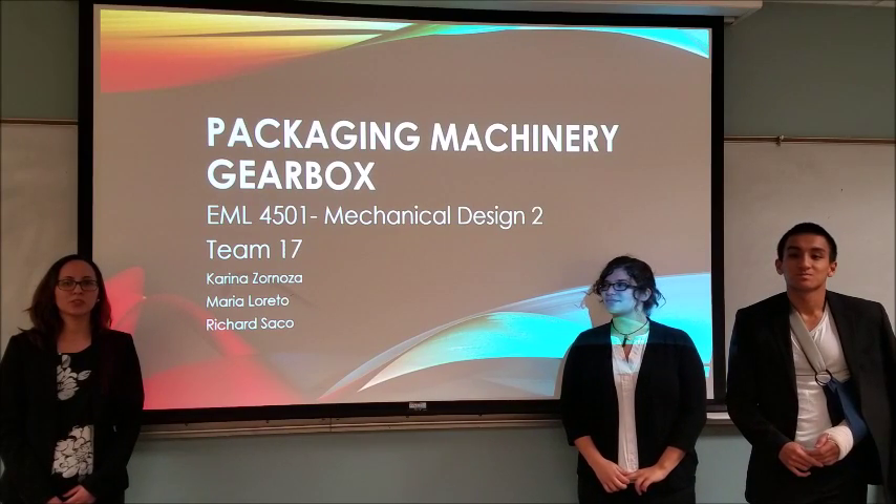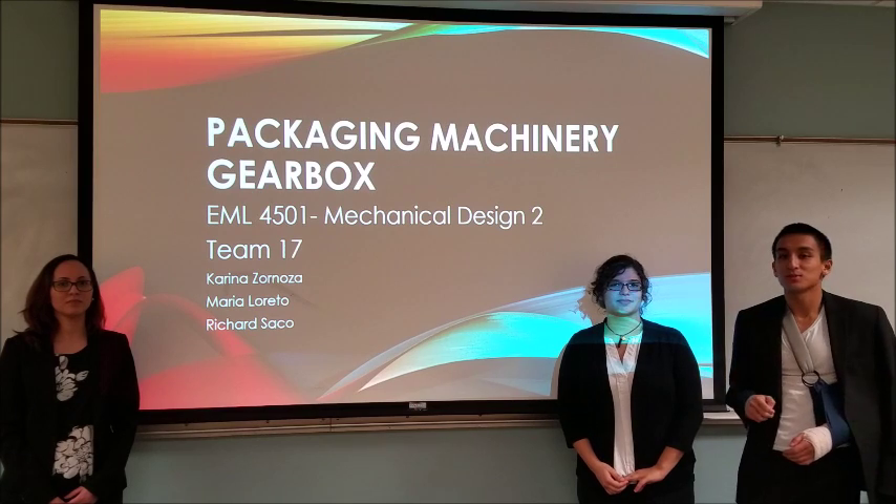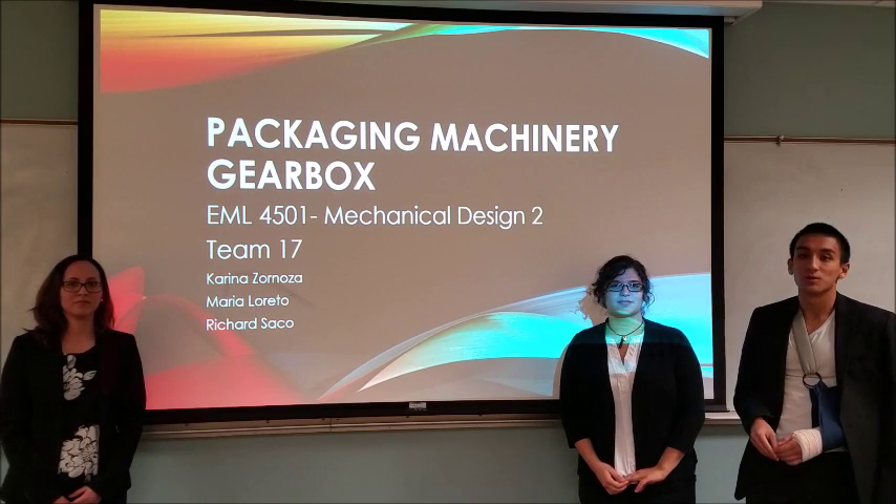Hello everyone, my name is Karina Zornosa. I'm Maria Dorito. And I'm Richard Sacco. We're Team 17 and this is a packaging machine gearbox.